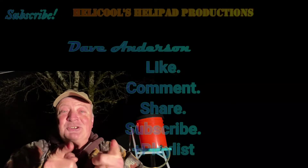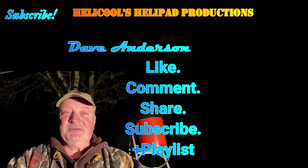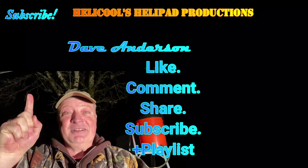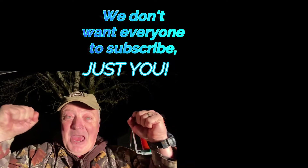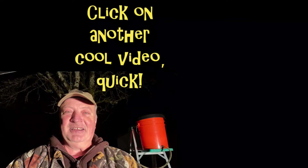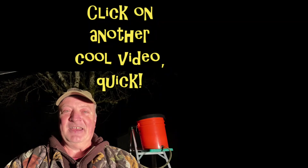Hey guys, if you like the video please click on that like button — only about 25% of you will, but I hope that it is you. If you also want to subscribe and haven't been a subscriber yet, please go ahead and click on my face. It is totally free. We are almost at 1,000 subscribers — it's taken us a long, long time, but we are finally getting there, and I can't thank you enough.